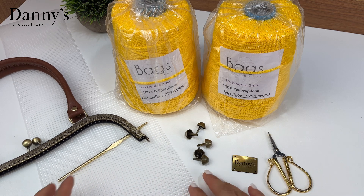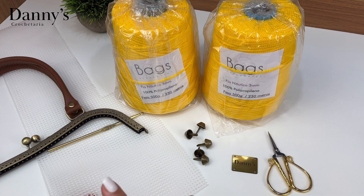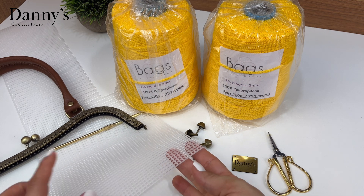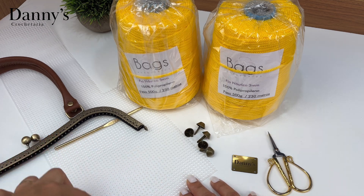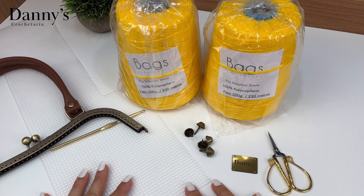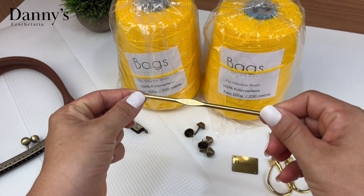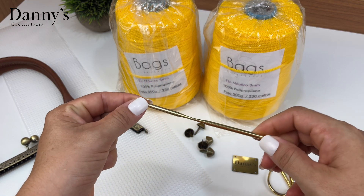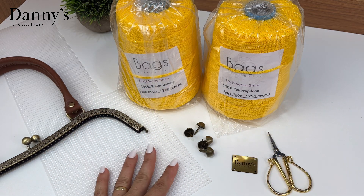Essa etiqueta tem o fundo preto, dando um resultado diferenciado — parece um dourado bronzeado, que combina com o detalhe da bolsa no ouro velho. Vamos precisar também da tela de estruturar: ela é 50cm por 33cm inteira, mas vou precisar só da medida para o fundo da bolsa — você vai cortar de acordo com a medida. Para essa espessura de fio, utilizo a agulha 4,5mm. Você pode variar da 4 até a 5,5mm, dependendo da tensão do seu ponto.